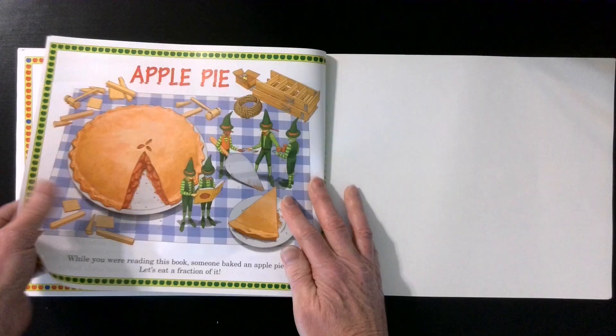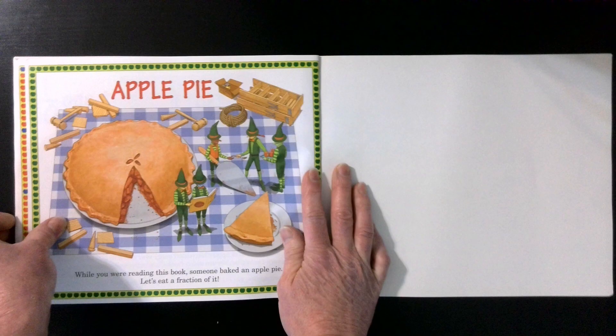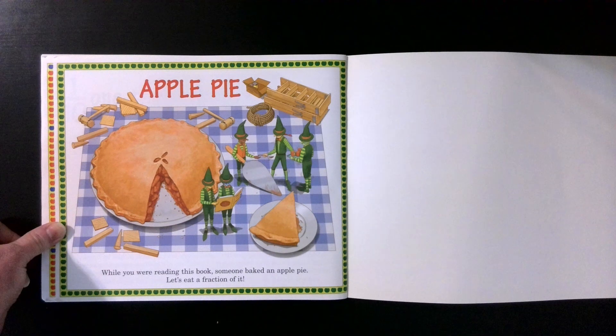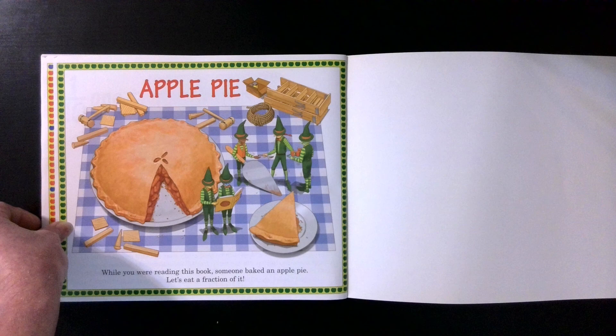Apple pie. While you were reading this book, someone baked an apple pie. Let's eat a fraction of it. Thank you guys for learning about apples and fractions with me today. Have a great day.